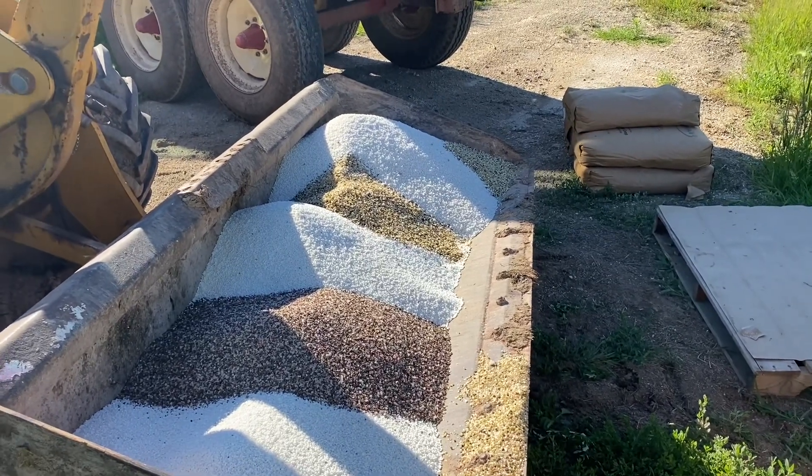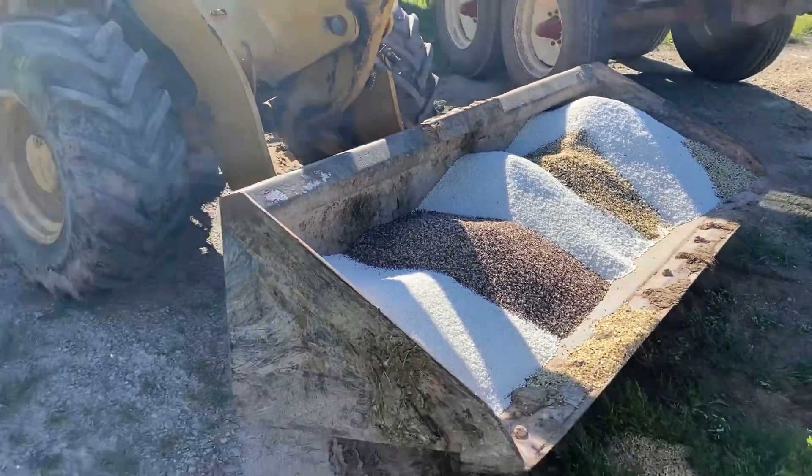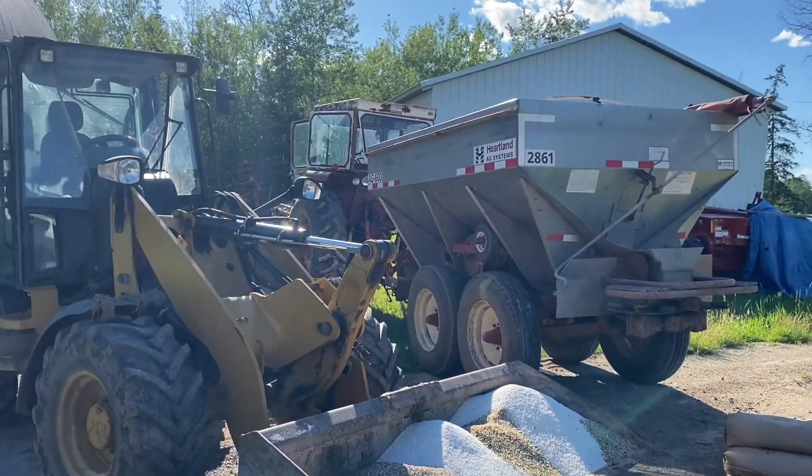Told me to mix it all in. Whatever else I put in there, we'll use the other stuff later. But this is how I'm doing here. I had all that leftover, so mix it all together, dump her in the spreader and get around.